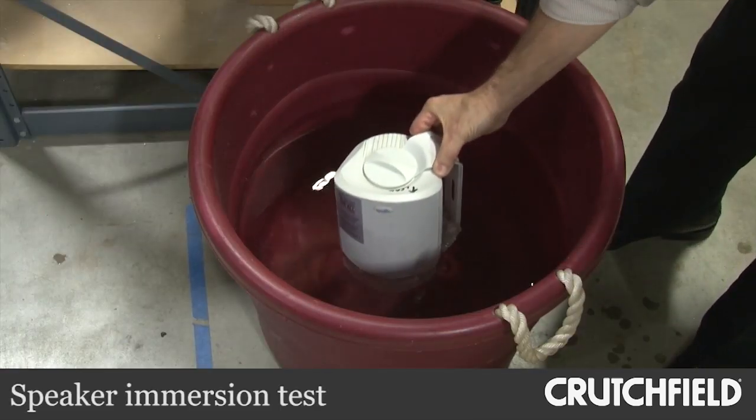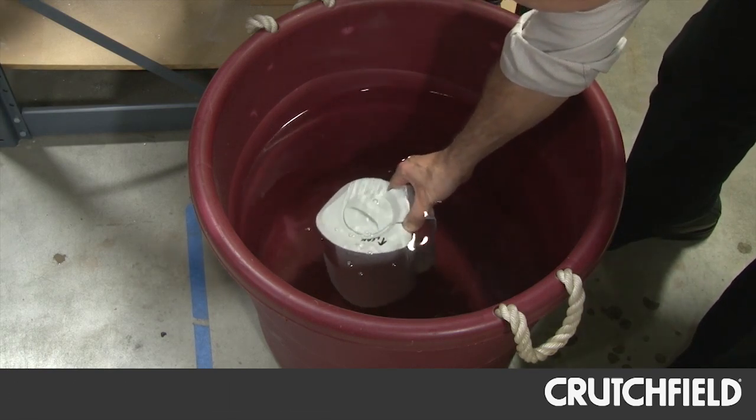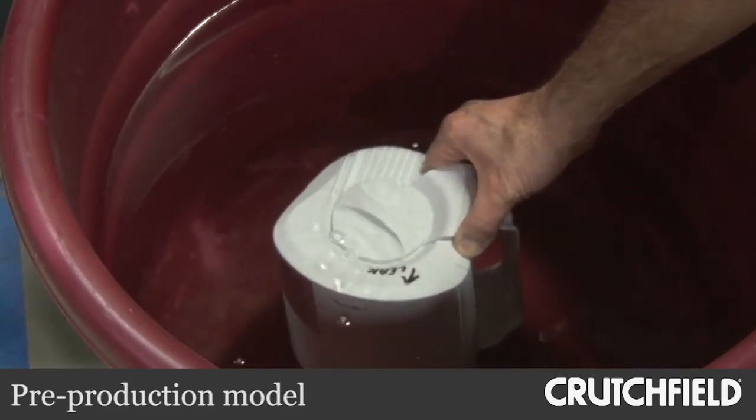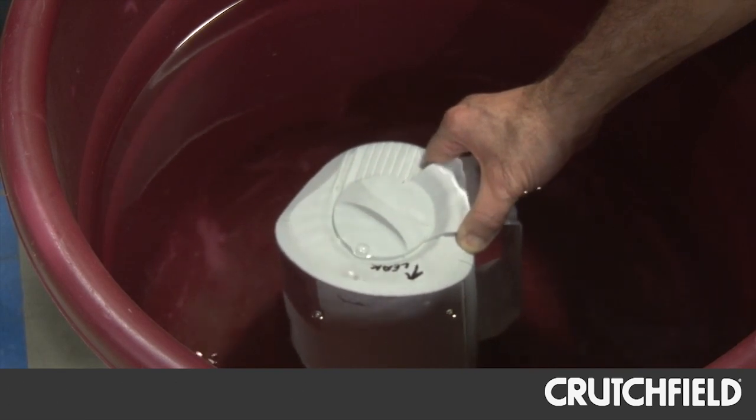So the next test is the dunk test, where you literally take a bucket of water and submerge an outdoor speaker in it. The first one we're seeing is a prototype that failed. How can you tell? We can see that air bubbles come out of the product, so we know it's not an airtight seal. We don't want that to happen because if they're used outdoors and rain gets on them, we certainly don't want rain getting inside the speaker.